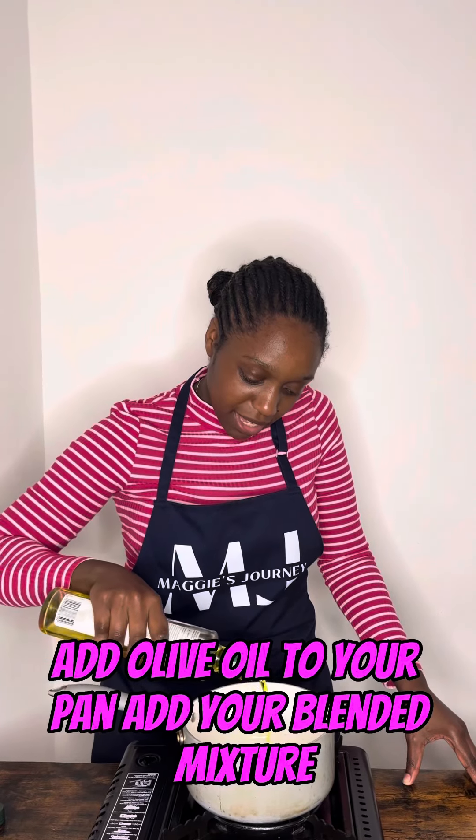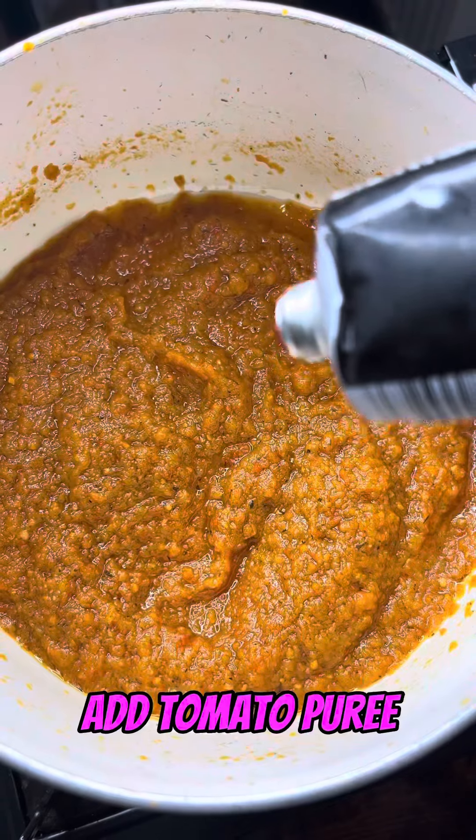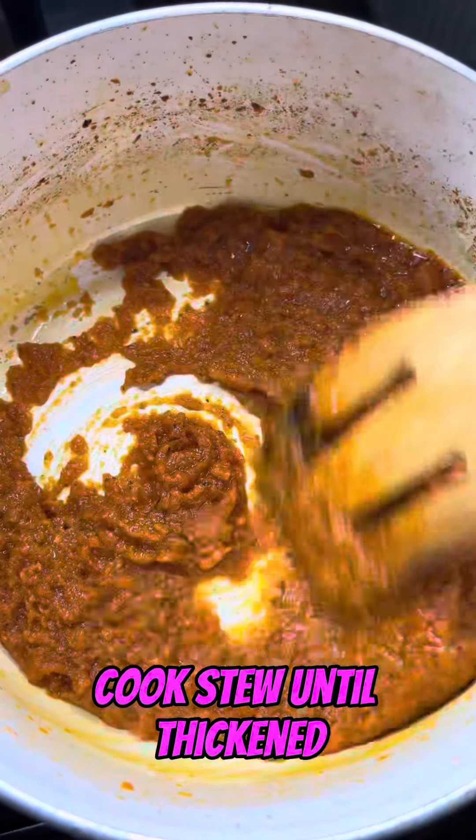Add olive oil to your pan and add your blended mixture. Add tomato puree and cook the stew until thickened.